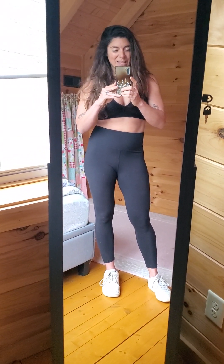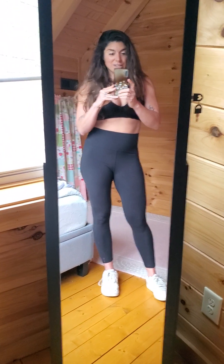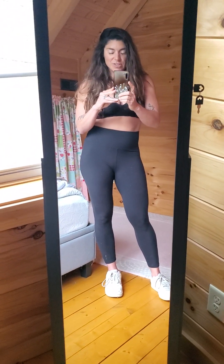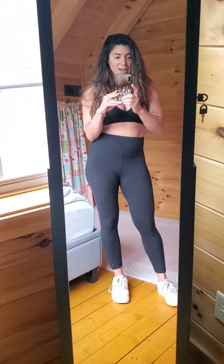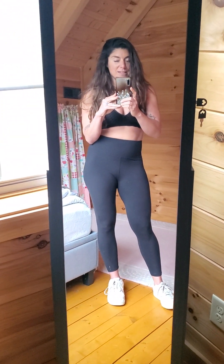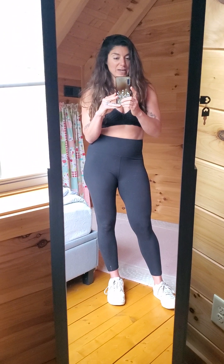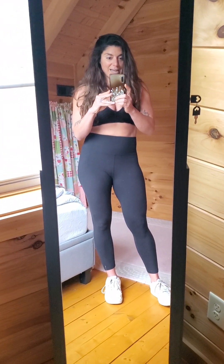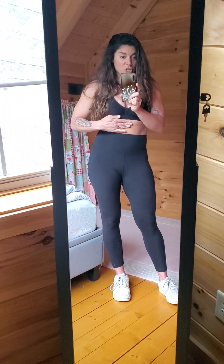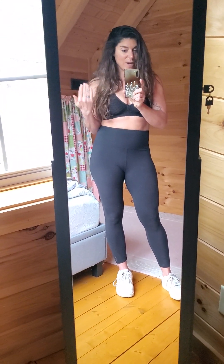Hey there. In the last video, I talked about a specific exercise that can help you make your waist size smaller. This is a fun one because it can actually help you make your waist size smaller without you actually losing body fat — so it can drop inches if you practice this on the regular.